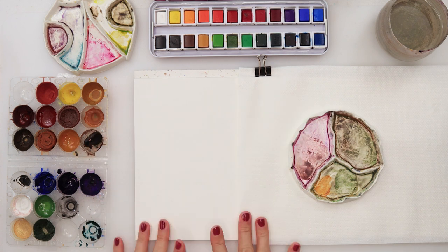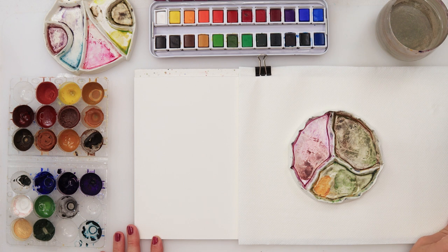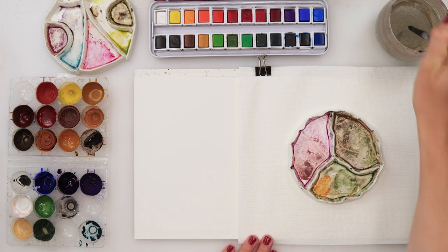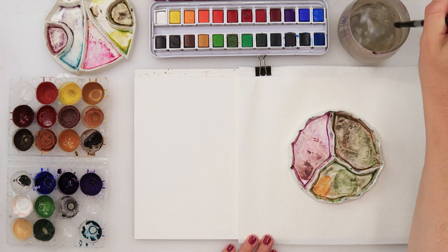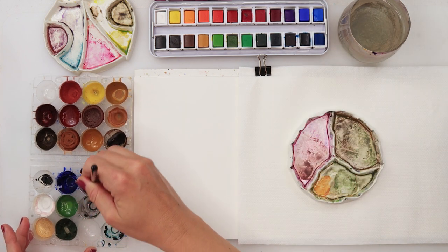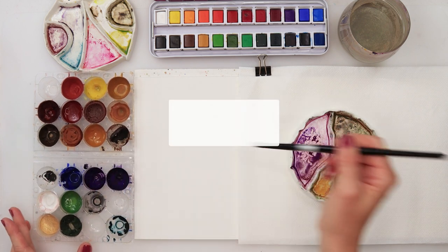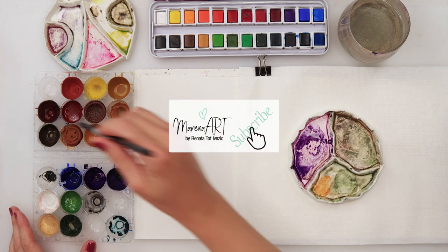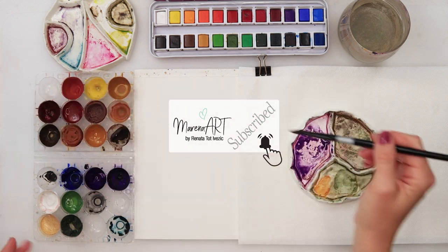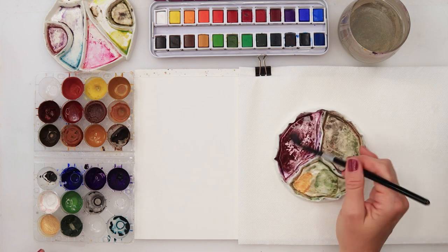Hey guys, welcome to my channel. This video is the last tutorial from the simple flower series that I've done for the past couple of weeks. All the other tutorials are linked down in the description box, along with all the materials I'll be using for this painting, including my affiliate links. If you're interested in any particular supply, you can find it there.